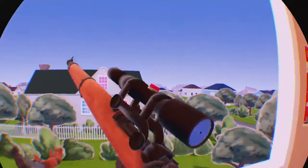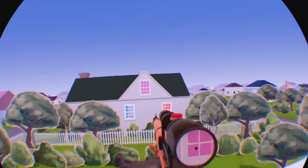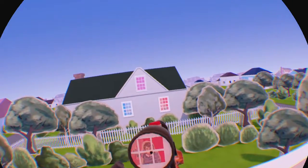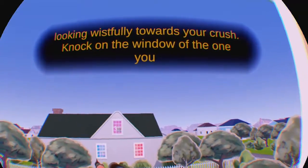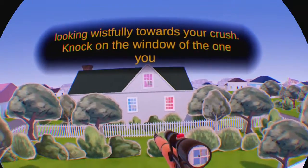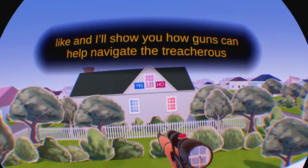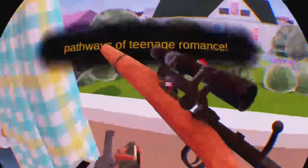It's your next-door neighbors, the Barrett Twins. I've seen you looking wistfully towards your crush. Knock on the window of the one you like, and I'll show you how guns can help navigate the treacherous pathways of teenage romance. Taylor — she's a real cutie, isn't she? Looks like you've got her attention. Are you sure that's the choice you want to go with? Excellent.